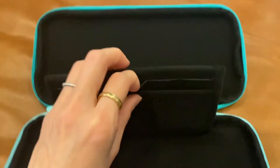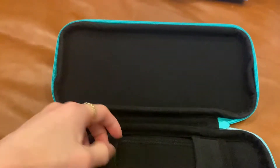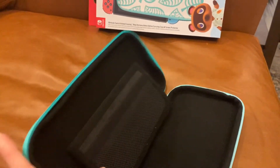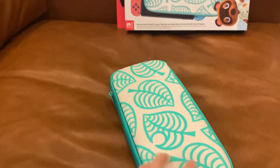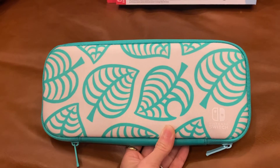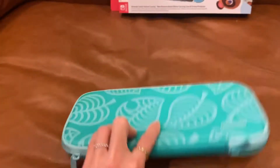And then some compartments here — there's like five. And then the other side is here. So you're going to put your console here and then, of course, to protect it. And then the other side, you can put something here. I will show you later when I put on my Switch and how it looks like inside. I got this from Best Buy. And there were two designs to choose from, but I like this print. It's simple and it's really very cute.